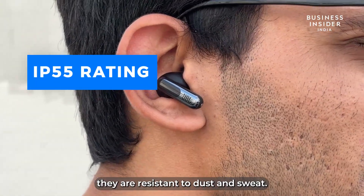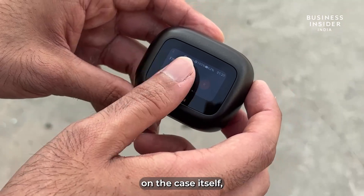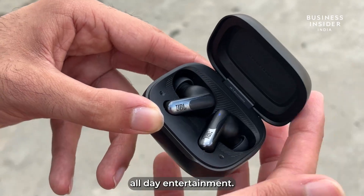With an IP55 rating, they are resistant to dust and sweat. The highlight of the product is, of course, the touchscreen display on the case itself, which supports all functions. The earbuds are also visually appealing and well-balanced, providing all-day entertainment.